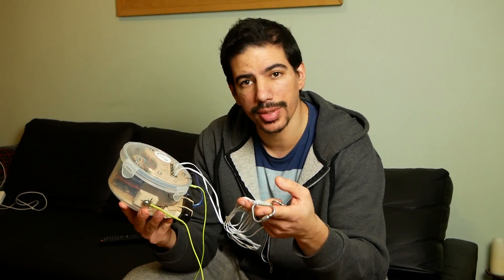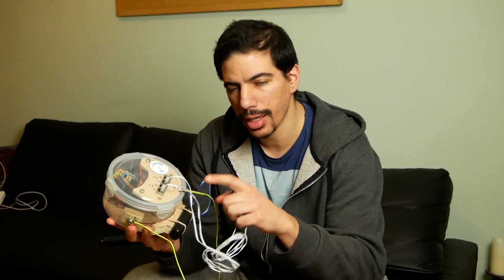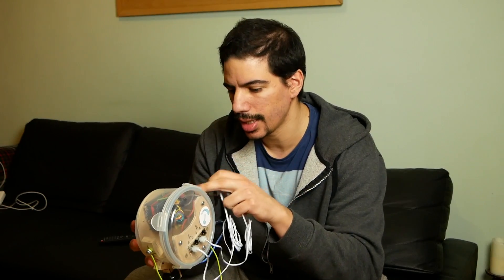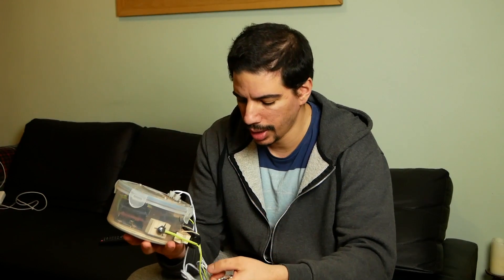So as it stands now, this thing is a standalone data logger. I don't need the computer anymore — I can just power it here. All the data from 2 sensors gets recorded to the SD card and time stamped, so I can compare that against the video when I record it. So let's go testing.